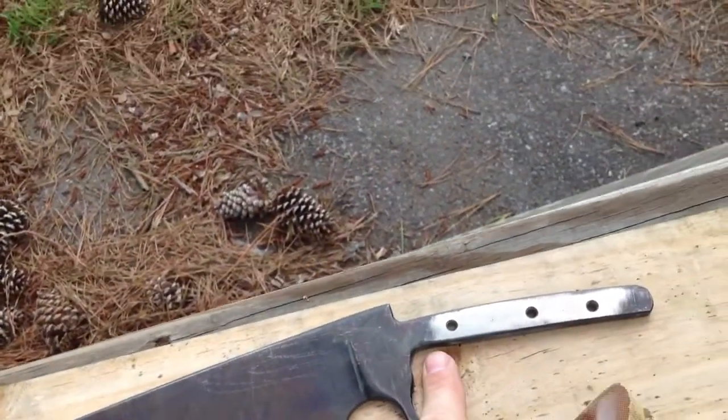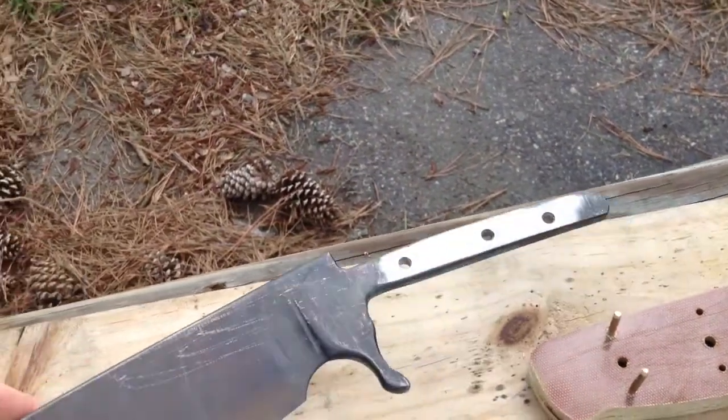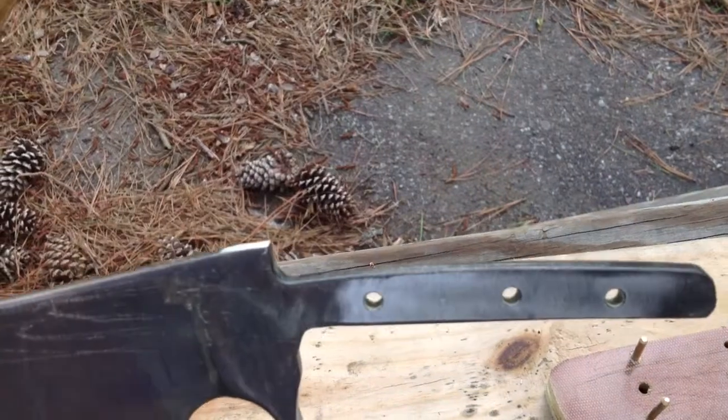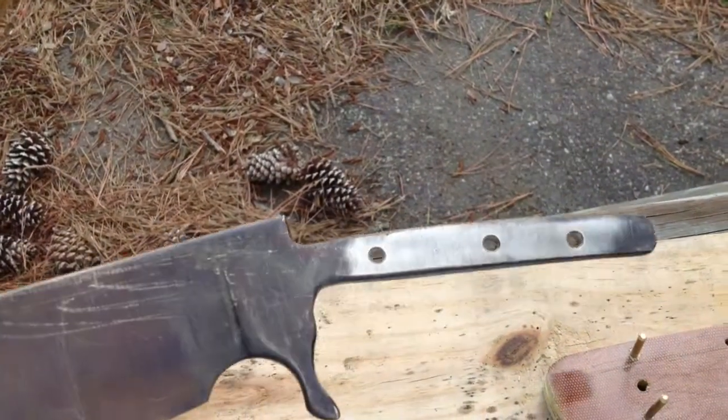You can see this is going to be a partial hidden tang. I've had some comments — people have been concerned about how small the tang is, but it's a quarter inch thick. Everything's been rounded off and I don't think I'll have any problems, but we'll see.